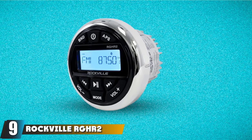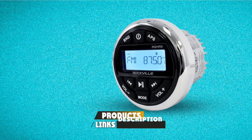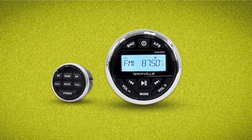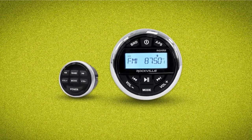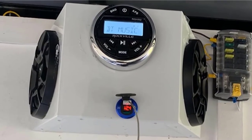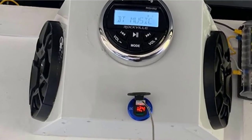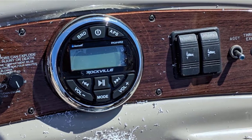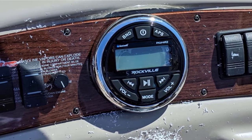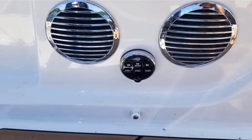At number 9, we have the Rockville RGHR2 Marine Gauge Hole Receiver. The first thing you'll notice about this marine stereo is that the manufacturer got the design process right — it looks compact, attractive, and the controls are clearly laid out. The Rockville RGHR2 comes with a wired remote control that has a range of just over 30 feet. While a wired version can be more cumbersome than a wireless remote, a hardwired version guarantees reliability, which can often be an issue at sea. There's a USB port on this model, and the unit is reasonably powerful, putting out four separate 72-watt feeds. The Rockville RGHR2 also comes with a built-in EQ controller, and you can choose from 4 presets.